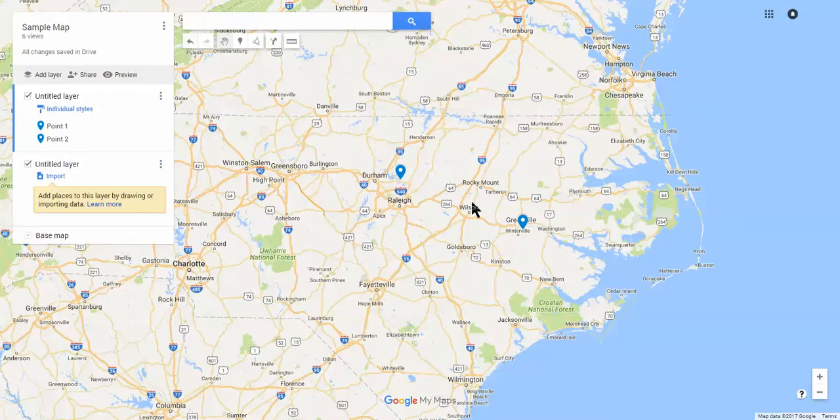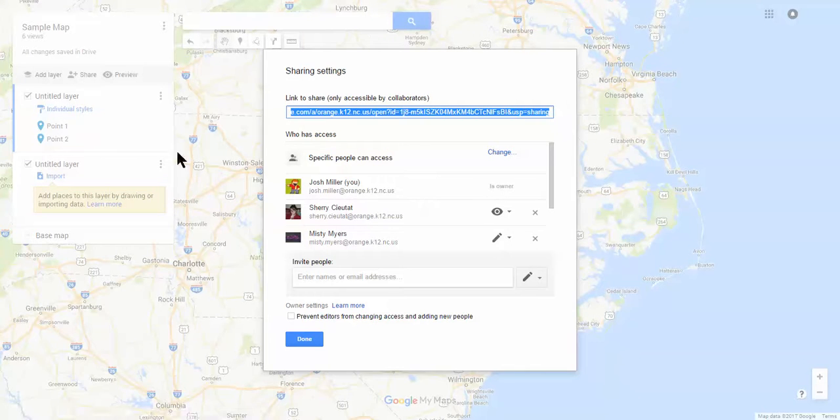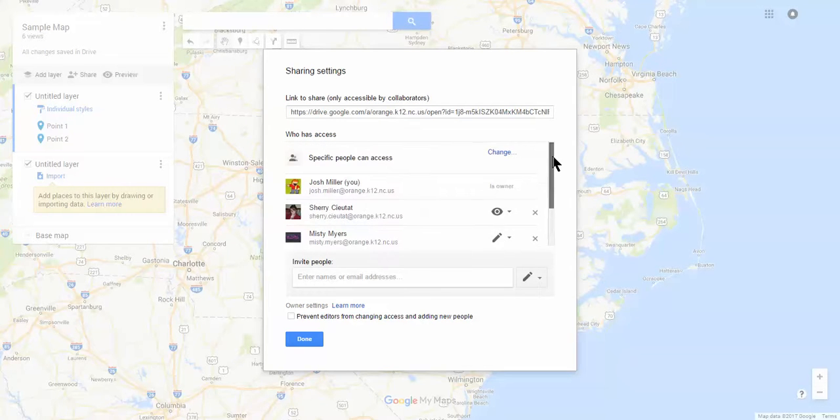When you have completed your Google Map and put all your items on there, you click here on share. Like any Google document or Drive, you can share it with whoever you want to be able to see the Google Map, and add in whether you want them to edit or view, or whatever their role is. That's it.